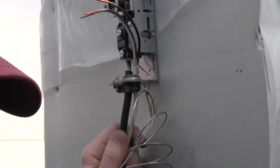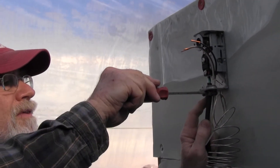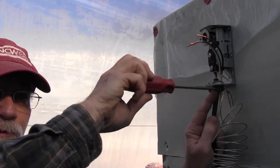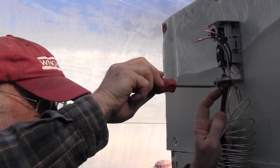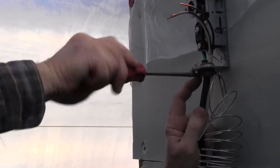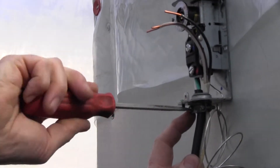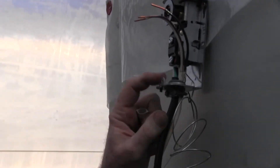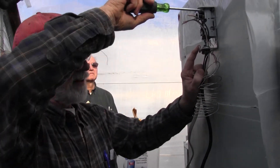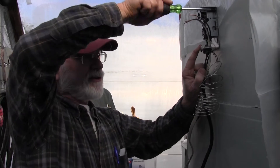I need that orange screwdriver with the straight blade. This is an old clamp, no Phillips. The other one probably has more capacity because he only had one thermostat for it — so it probably had more capacity for two cables. If you buy a thermostat, you can read the specs and probably find one with greater amperage than this.